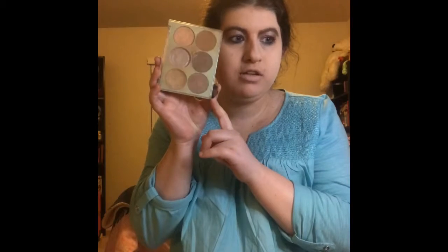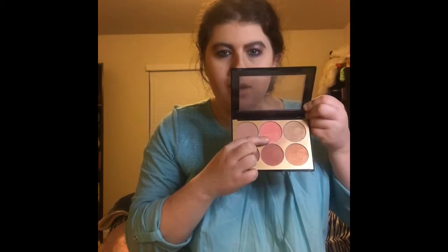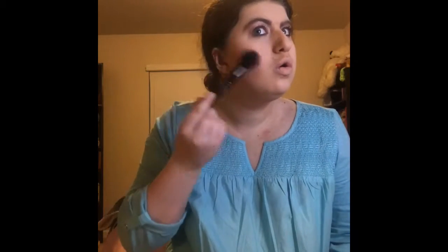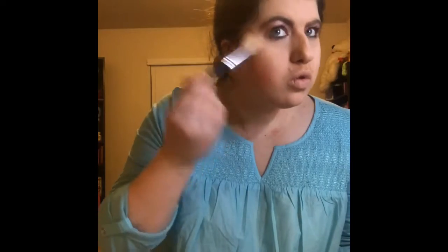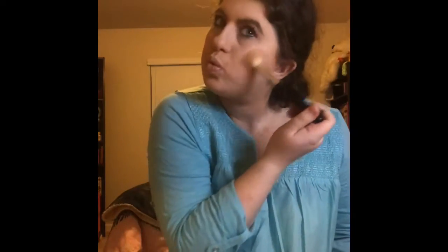Alright guys, so the next thing I'm using is my Pixie Palette. I'm going to be using this bronzer right here. The next thing I'm using is my Elf Bronzer Brush. And then the next thing I'm using is my Sephora Blush Palette — I use this blush right here. And also, the next thing I'm using is my Elf Blush Brush. Then I'm going to go back to this Pixie Palette again and use my same old highlight.